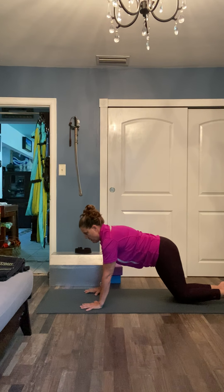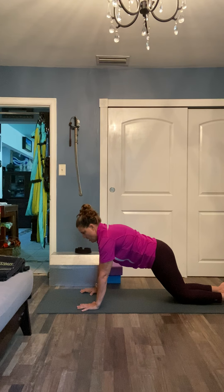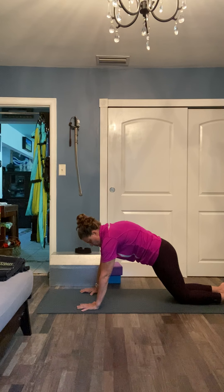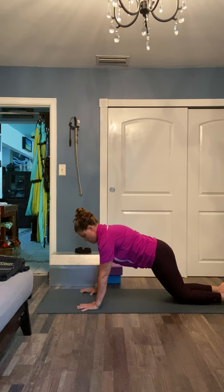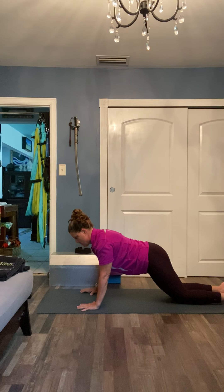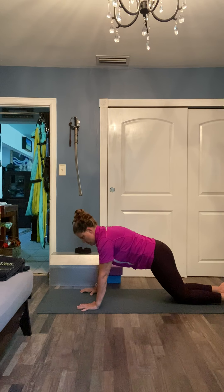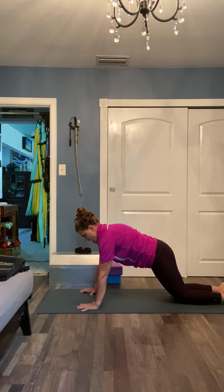Extend the legs back so you're in a slight angle and really try to extend those shoulders up toward the ceiling, then drop them down and squeeze. Push up, drop them down, squeeze. Push up, drop them down, squeeze. Push up and stay here — stay in that angry cat, that full protraction.